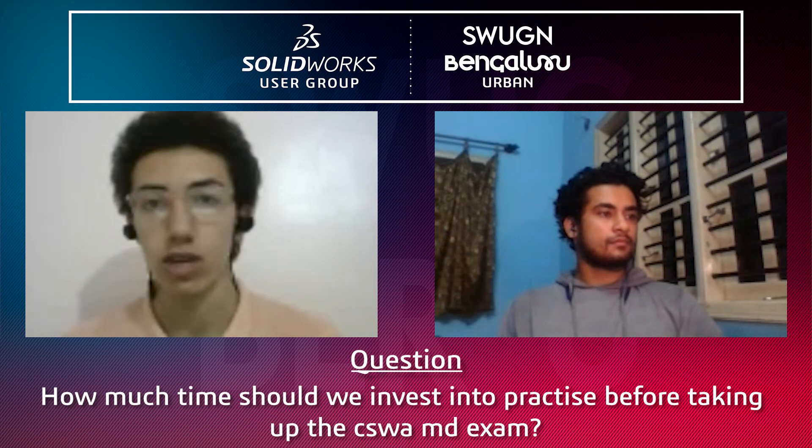Also check the list of topics the exam covers on the certification program website. Go to the mechanical design exam webpage, review the topics, and make sure you already know each one and feel confident in your skills. For example, if one topic is working with boundary surfaces and you've never used that before, you should work on that topic first before attempting the exam.